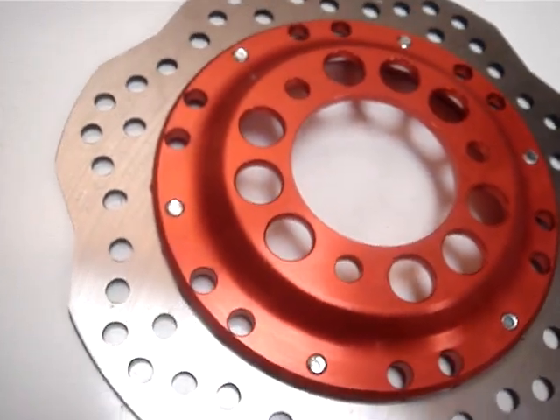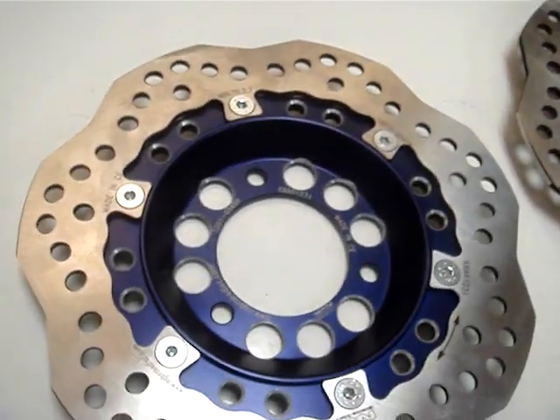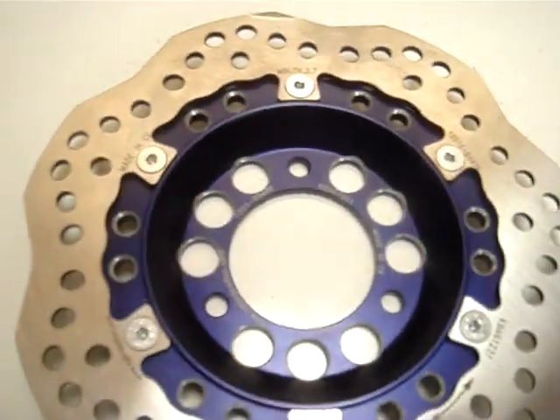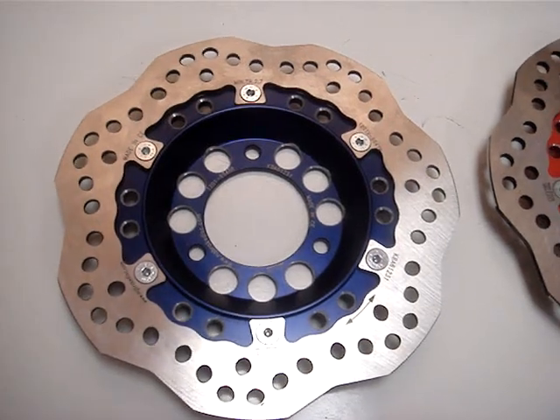We have them in red and blue in stock, yellow and violet, purple. Stock now at MRP — make sure to check them out for your 3-hole GY6 scooter. Wavy style disc brakes by NG, made in Spain.